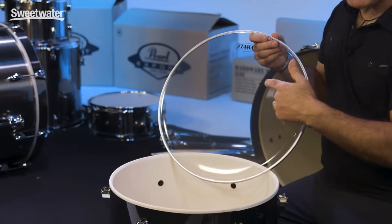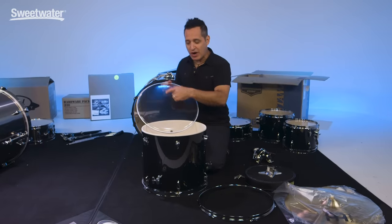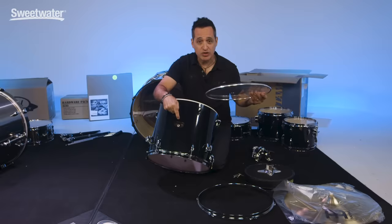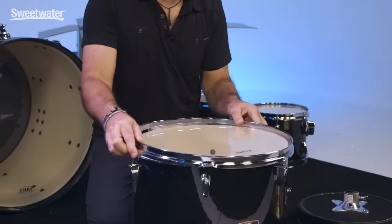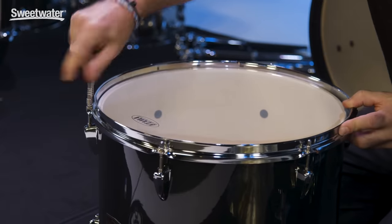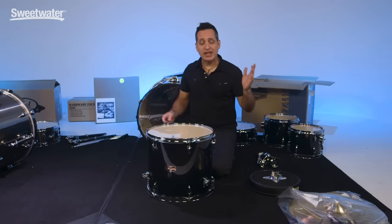Now we're going to put the top head on — this is the head that you hit. This is really nitpicky, but what I like to do when I put heads on the drums is I take the logo and match it up with the logo on the outside of the drum. Right here there's the logo — I take the logo on the head and put it in the same spot. It just makes it look nice and neat and uniform. The heads are installed now on this floor tom. All the other drums have heads on both kits, so now we can get the hardware out, get the cymbals, put these drums together, and actually make some music.